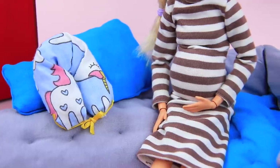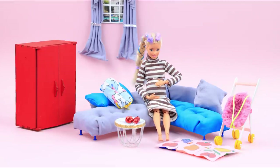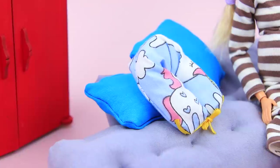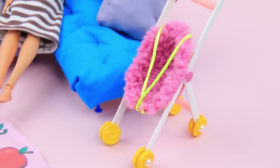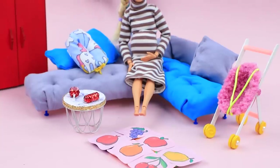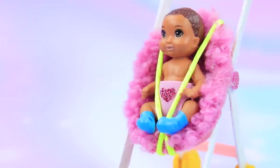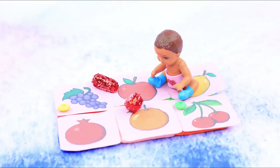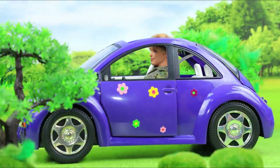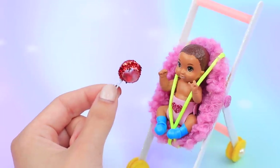New parents Barbie and Ken got all ready for the arrival of their long-awaited baby! We have a sleeping bag, rattles, a play mat, and a stroller — all the essentials so the baby and the parents feel comfortable! What did you like most from our new video? A stroller, a baby toilet, a sleeping bag, or a play mat? Don't forget to give this video a thumbs up! Subscribe to our channel and click on the bell so you don't miss new exciting videos on Malaloo!